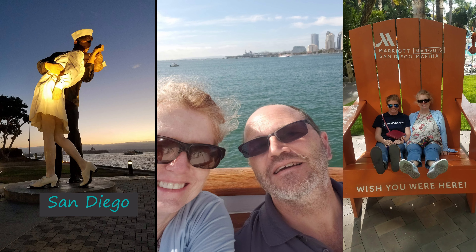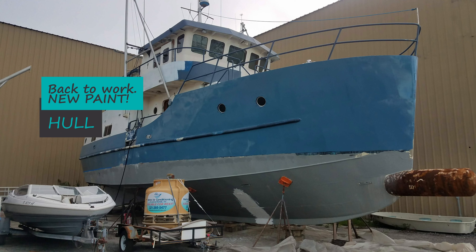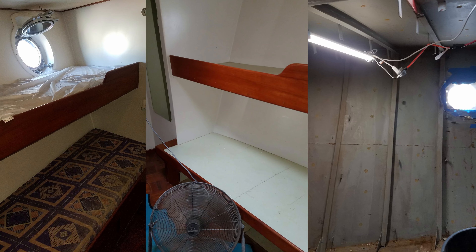We then took a break to move our daughter out to San Diego, visited the waterfront, went sailing, and made our way over to Coronado. When we got back there was fresh hull paint on the boat.